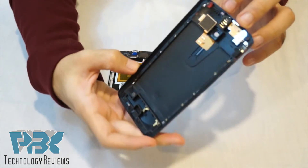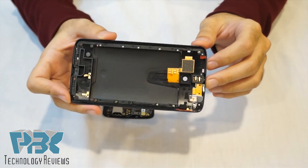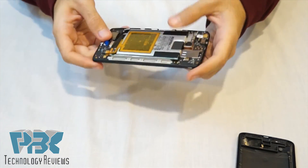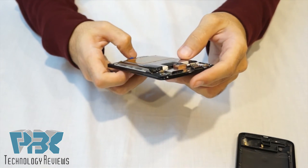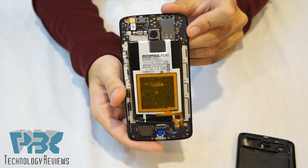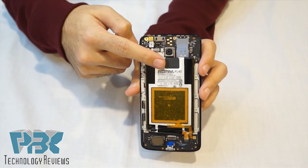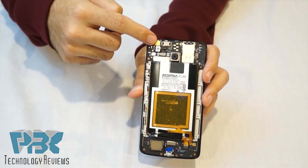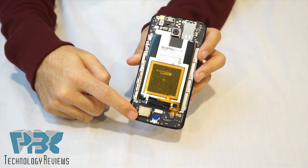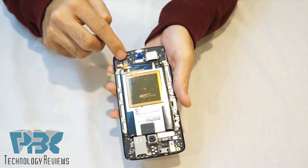So that's what the inside of the back cover looks like. Here's your FL40 battery. You have your main camera here, your front-facing camera here, your earpiece, and your bottom speaker over here.